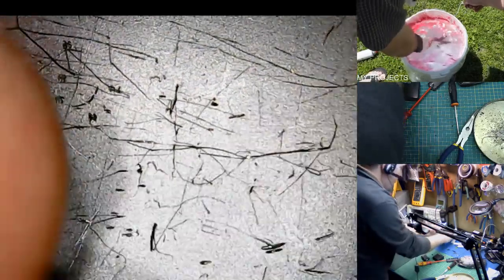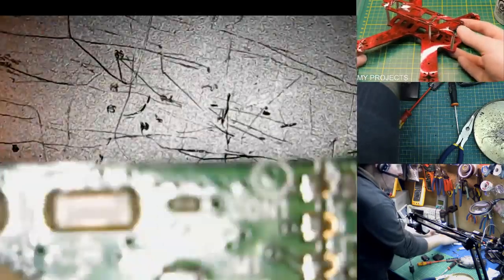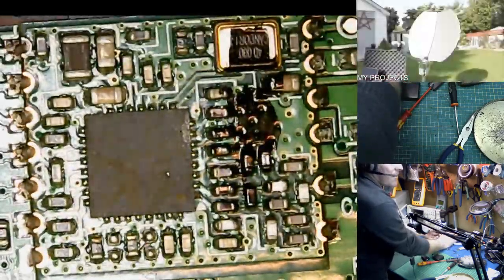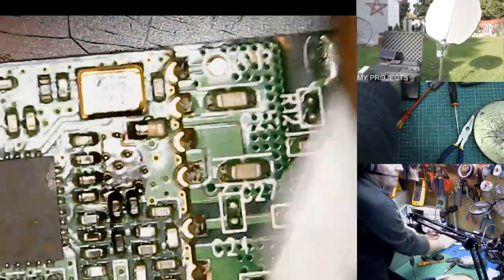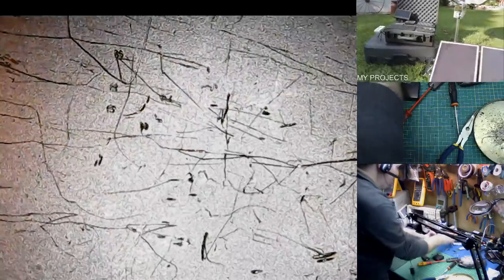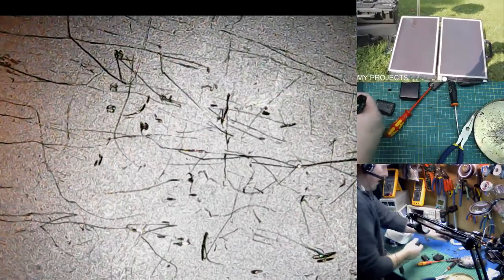I don't see anything worth recovering. For SMD stuff, you're never going to be able to find the component off of that that you need, truthfully. This is very, very old — really nicely made.